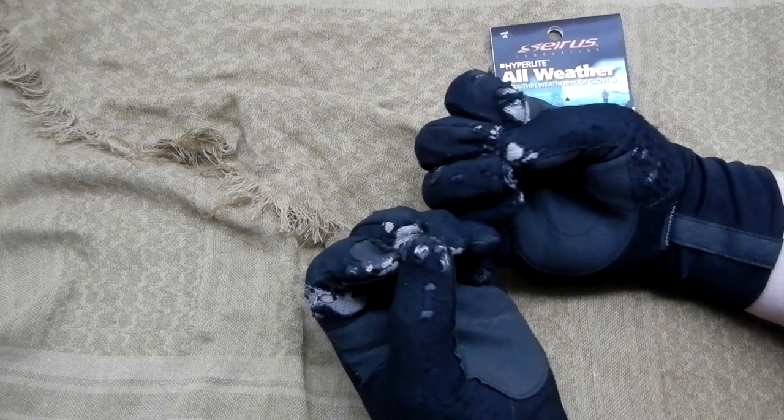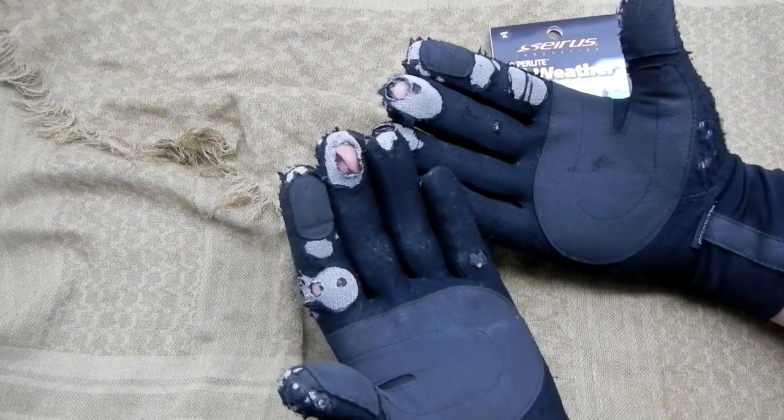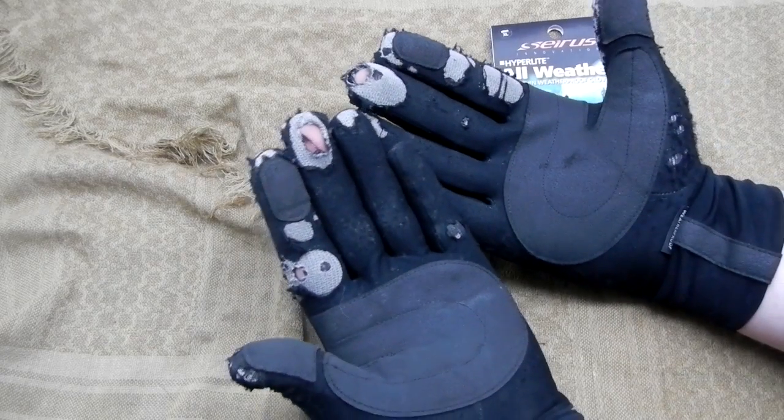It's kind of like wearing tight socks — your feet can get cold in your boots and it really has nothing to do with the boots. It's just that your socks are too tight.